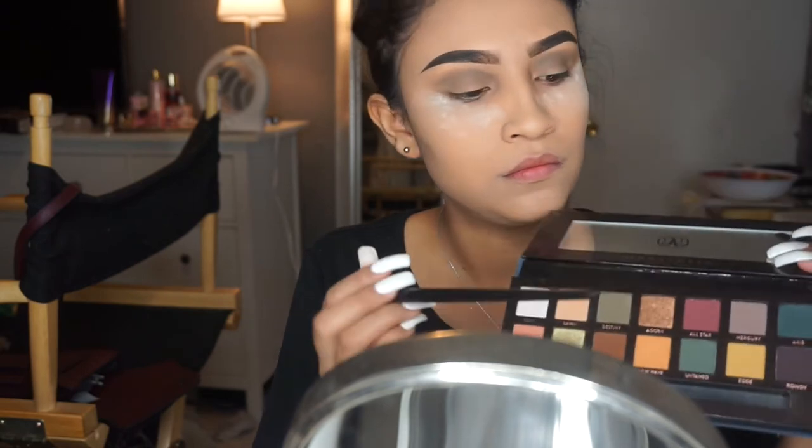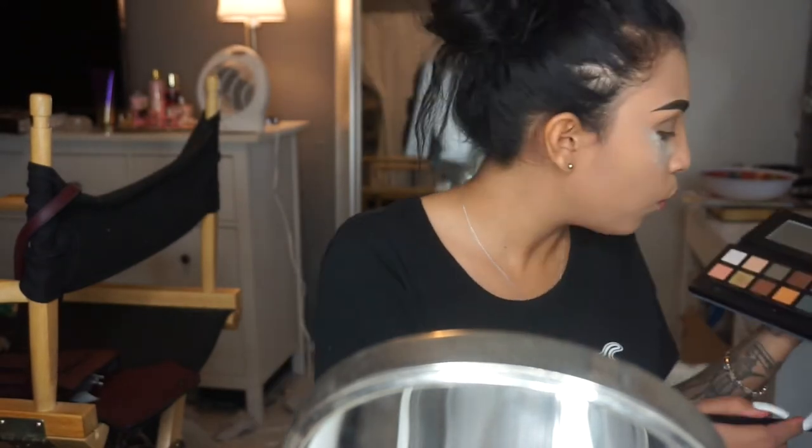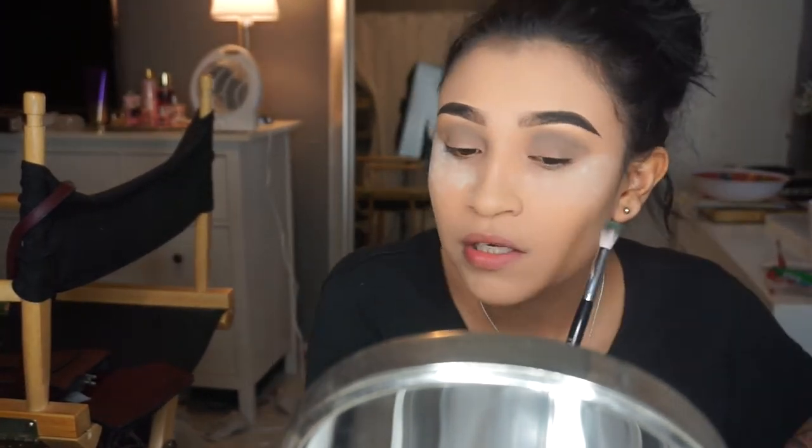The third eyeshadow is gonna be Untamed — it's the fifth one on the second row of the palette. We're gonna be applying that only on our crease. Please do not go any higher than that or you will mess up the makeup look — you do not want to look like the bartender from Shrek.